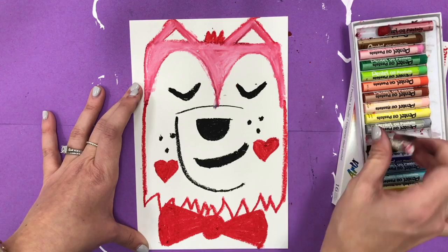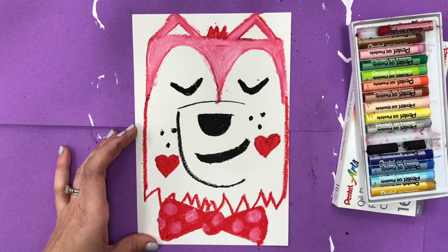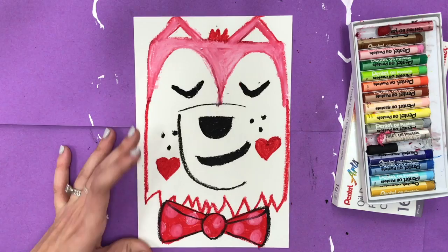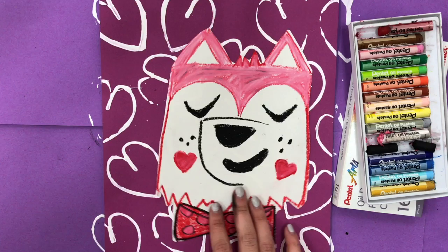I think I'm going to add polka dots, and since I'm coloring over the red, my polka dots are turning pink. I've done my polka dots and I'm going to outline my bow tie to make it really pop. And voila, you have your fox! You can cut this out and glue it into your heart paper and you are done — so cool, have fun with this!